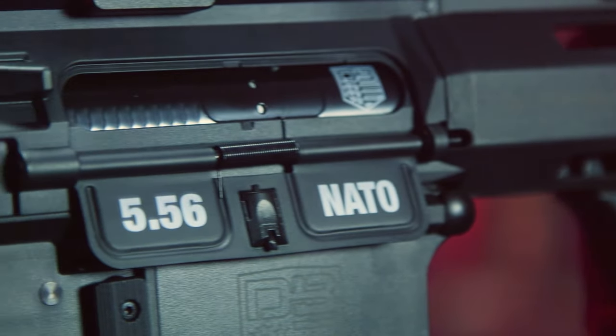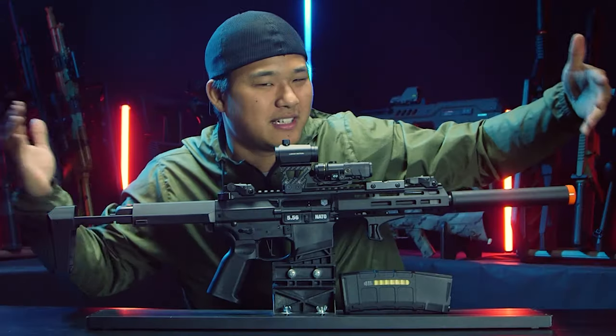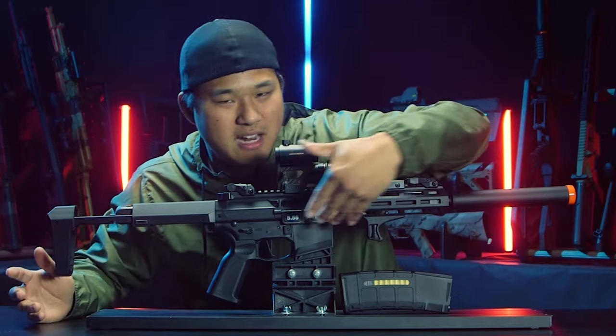One thing I don't like is the engraved '5.56' on the dust cover — it should be 300 Blackout. Come on, it's like a wannabe Honey Badger. You've got to keep it accurate.